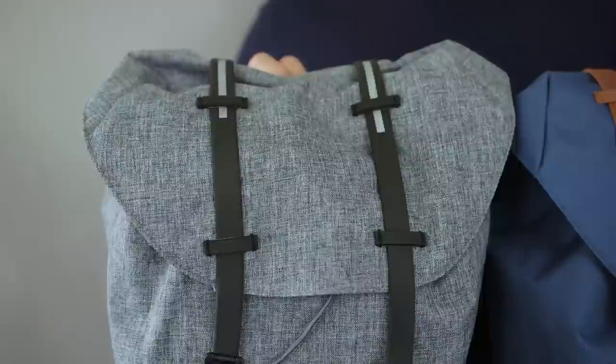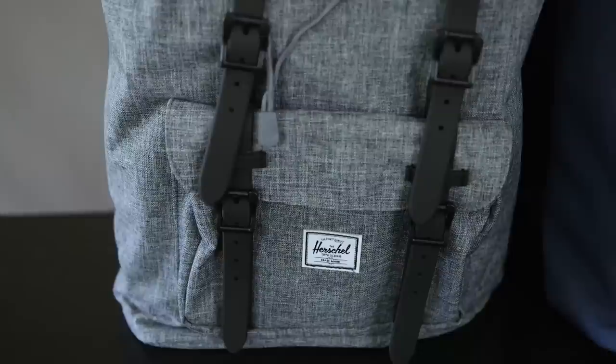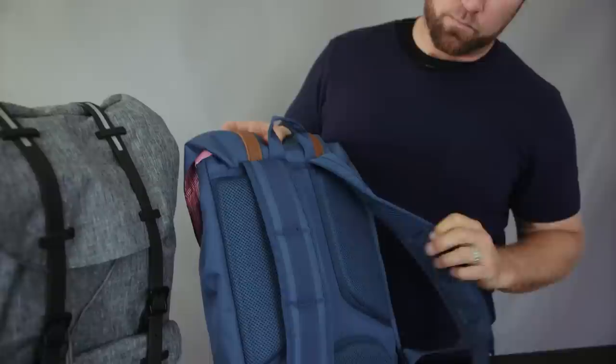The Herschel Little America mid-volume backpack has the same great styling as the iconic Herschel Little America, but in a slightly smaller, slimmer silhouette. The Little America mid-volume is 16 inches tall, 10 and 3 quarters inches wide, and 5 inches at the base. Compared to the regular Little America with 25 liters of volume, this one's only 17.